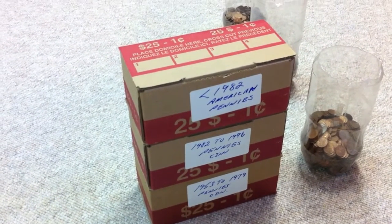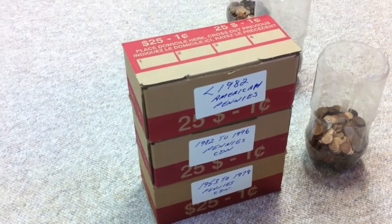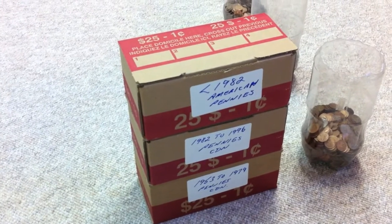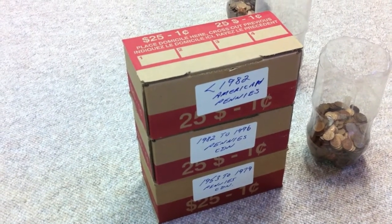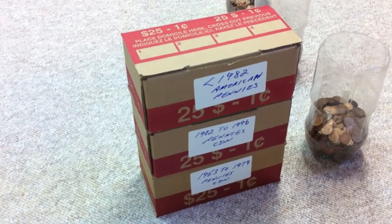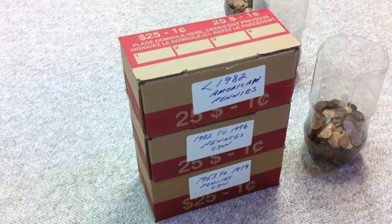This might just be a short-term way of storing them for us just because we might want to get something like the five-gallon buckets that a lot of people on YouTube seem to like. And also, even though we have them in a dry area now, the boxes will fall apart eventually, so we may have to look at something more permanent.